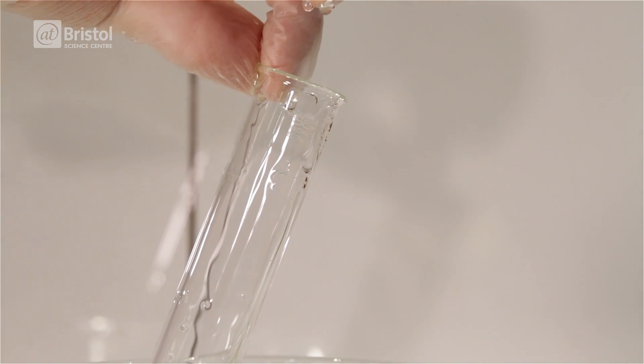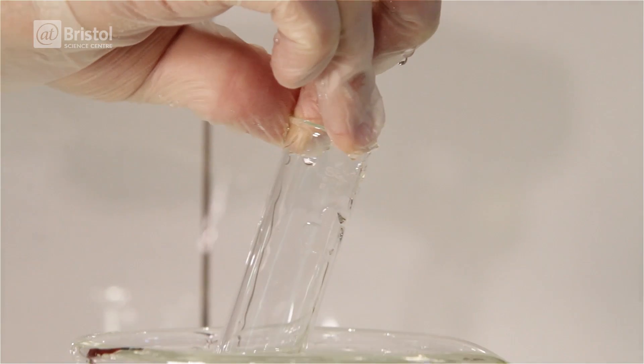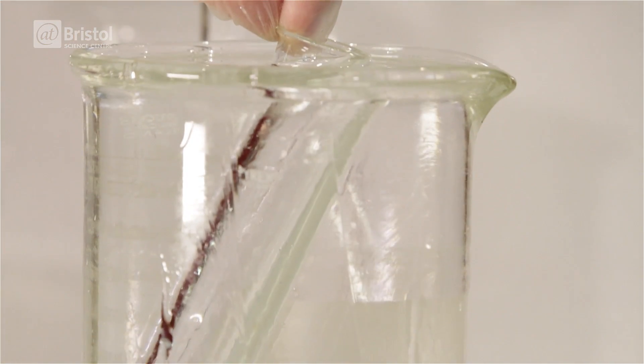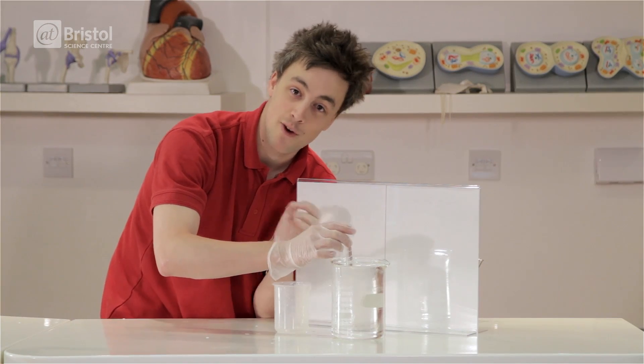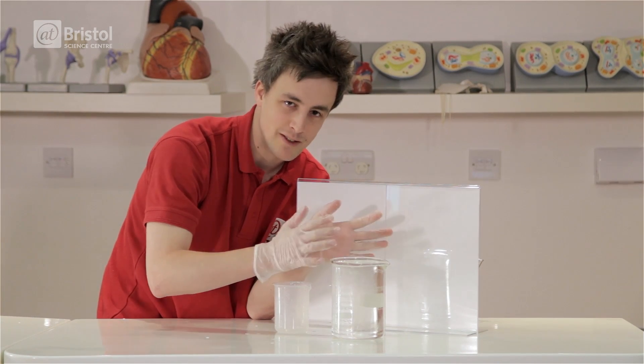Here I have a beaker full of glycerol. And if I take a Pyrex test tube and place it into the beaker, we can still see it because of the air in the tube. But if I dip it just beneath the surface, it vanishes. The Pyrex and the glass have the same refractive index, meaning the light can pass straight through without being refracted.